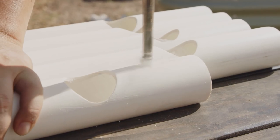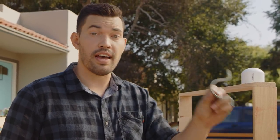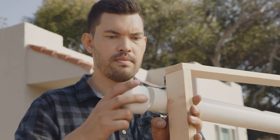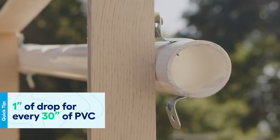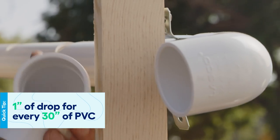Now that we have our channels drilled with holes in them, there's one more hole we need to drill at the very top of the highest channel, because we need to pump our water up so it will flow back down. Now we have to attach the PVC to the frame using these brackets, but we have to offset them — the first one goes in at the highest point, and you want at least an inch of drop for every 30 inches of PVC, otherwise the water won't run down and recirculate in the system.